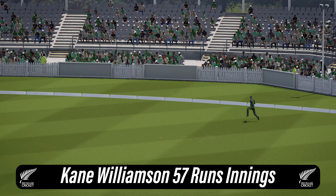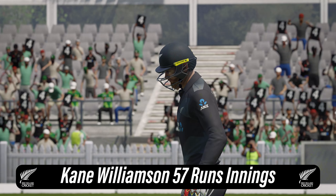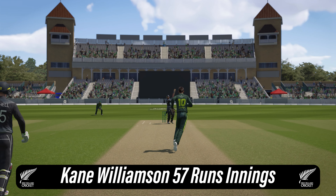Don't even bother running. That showed great skill. Lovely timing. The boundary was the only place that ball was heading.